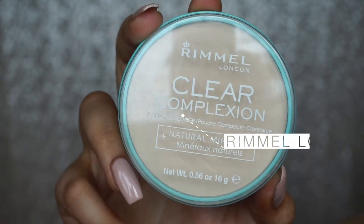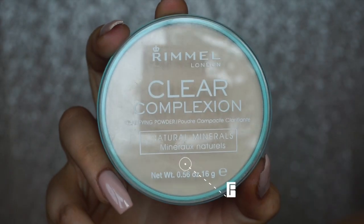Once both eyes are primed, set them in place with powder. I'm using the Rimmel Clear Complexion Translucent Powder. I'm going to do one eye off camera first since I'm not 100% sure what I want to do yet, and then I'll be back to show you how I did it.